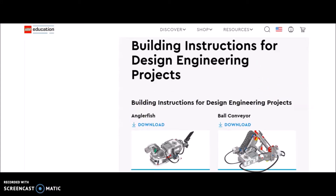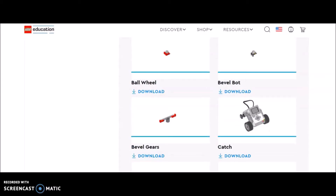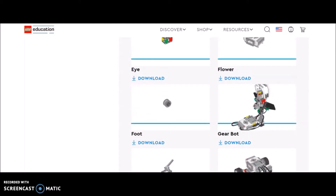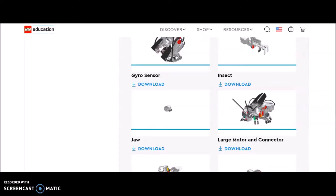And then these are really cool - these are going to be extra engineering projects. We've done the angler fish. The ball conveyor is very cool. I just had two students do the bevel bot. The flower is one that we do every year - that's a very cool project. There is where you'd have the geared-up gear bot - you can gear it down or gear it up. The gorilla is a very cool project. The insect - that's a cool project too.